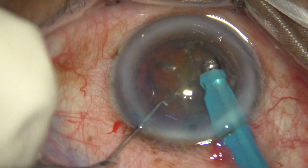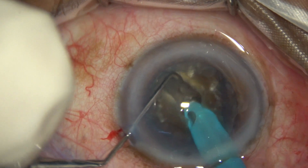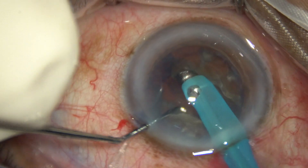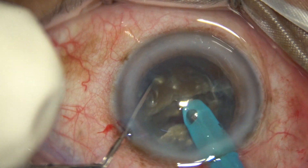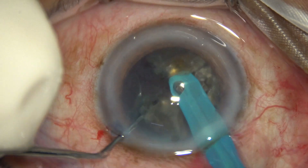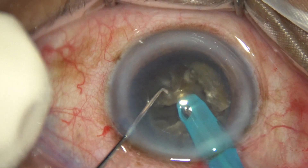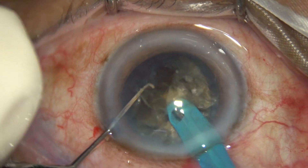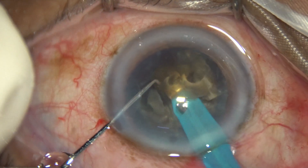I rotate the nucleus 180 degrees, sculpt the other side, and then hold the hemi-nucleus with vacuum. The chopper is used to separate the two hemi-nuclei. One hemi-nucleus is then divided into two, and then one fragment of the hemi-nucleus is subdivided into two smaller pieces. I start emulsifying these smaller pieces.